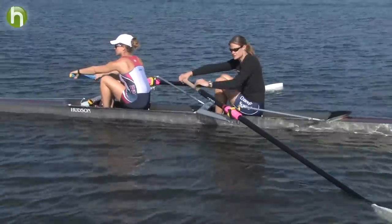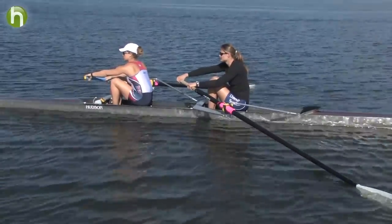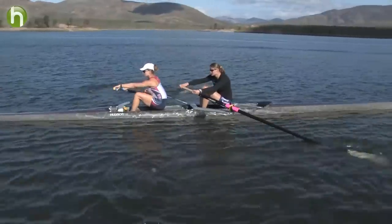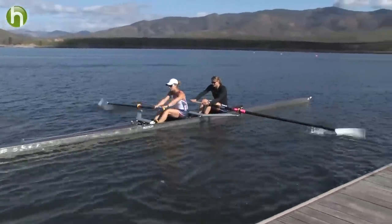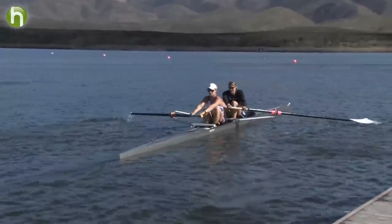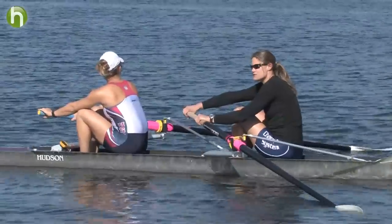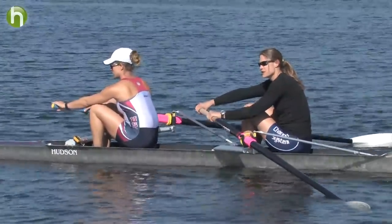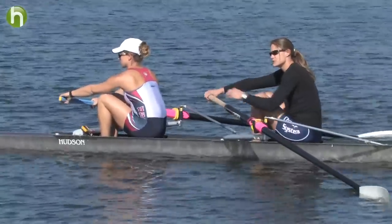You just start rowing just the top quarter of the stroke. Really try and keep that angle of your body, and lean up. Once you feel comfortable doing the top quarter drill, you can move into completing the stroke.